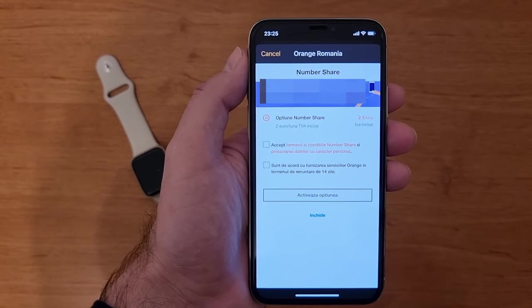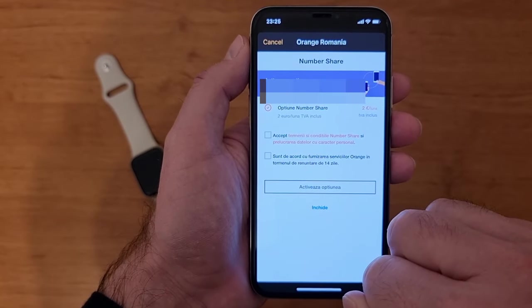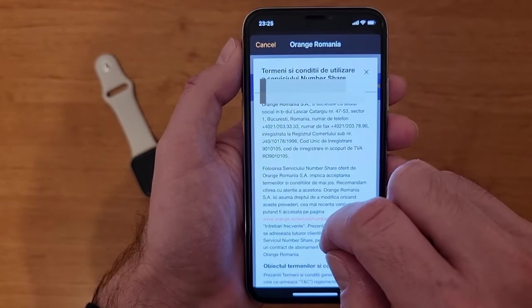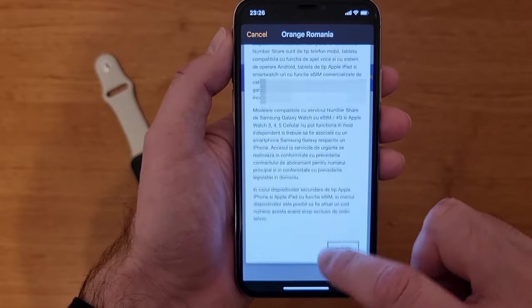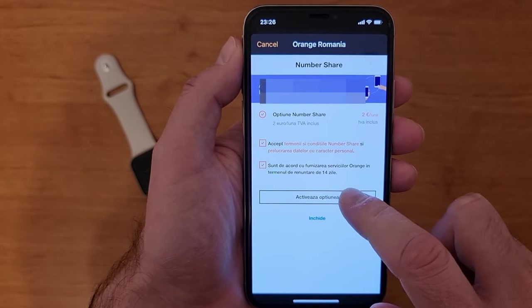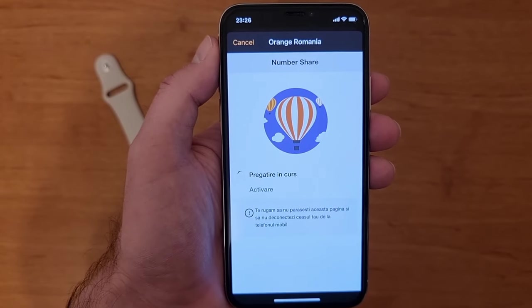Again, this is your provider's page — it doesn't have anything in common with Apple products. This is my number, and it asks me to activate — in this case it's called Number Share on my number. I have to accept all the terms and conditions — a long list of terms. Then I press to activate the option.